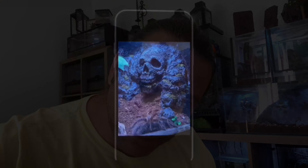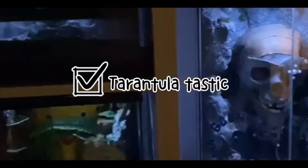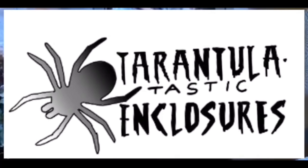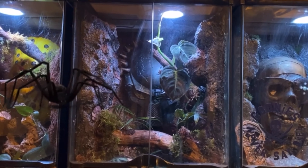Hi guys, this is Steve A, this is Tarantula Tassik Enclosures and this is an enclosure test. Welcome back — today we're going to be testing out and having a look at some brand new prototype tarantula room enclosures. I'm the first one to have any of these and I'm really excited to see what they're all about. Let's go and have a look.